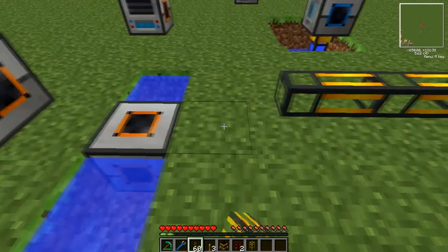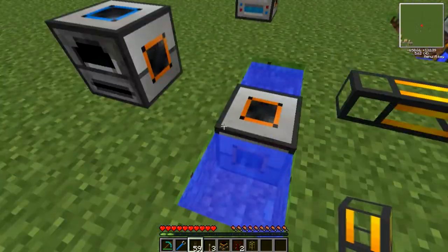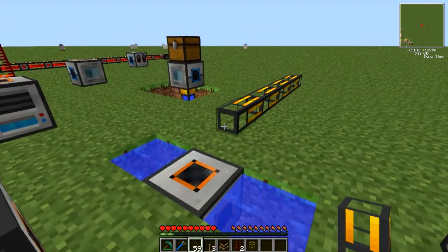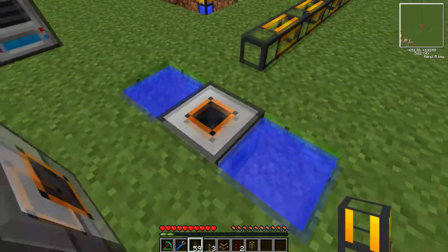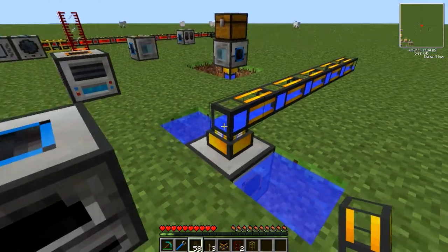It should have been included with BC pipes a long time ago. Here we have an aqueous accumulator — feel free to check out my tutorial for those and infinite water supplies. They output automatically through an orange face, so if we connect up the Liquiducts to that it will automatically output.